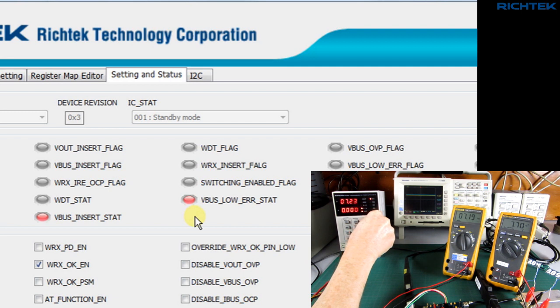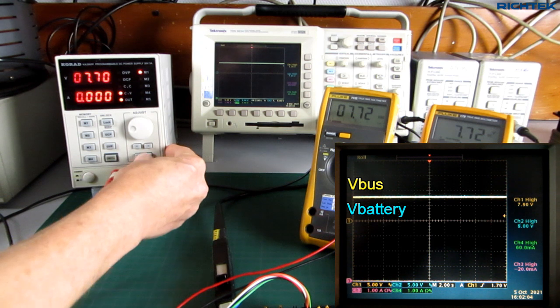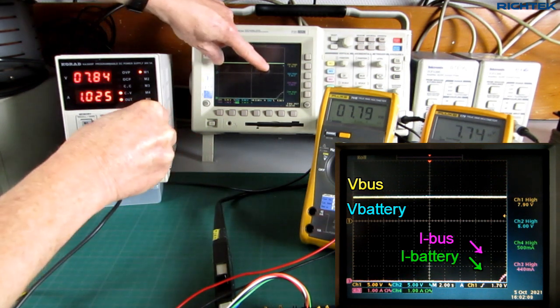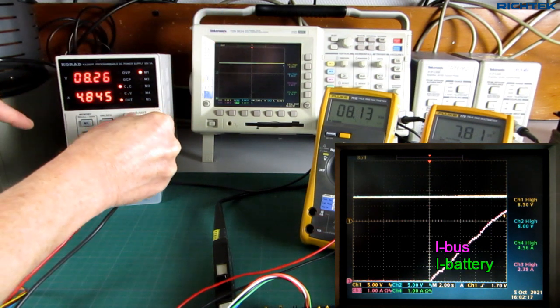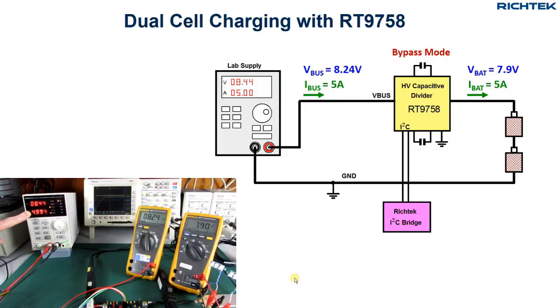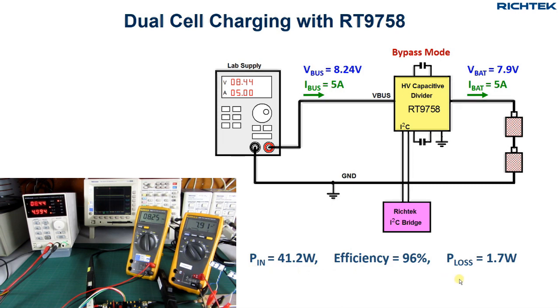When I now slowly increase the input voltage, you see that when the input voltage reaches the battery voltage, the V-bus-low error disappears and the RT9758 automatically switches into bypass mode. When I now slowly increase the input voltage more, you can see that both input current and battery current rise together, which is logical as the RT9758 is operating in bypass mode. When the current reaches 5A, the lab power supply starts to work in constant current mode. We are now charging at around 41W, the efficiency is around 96%, and the power loss in the circuit is around 1.7W.